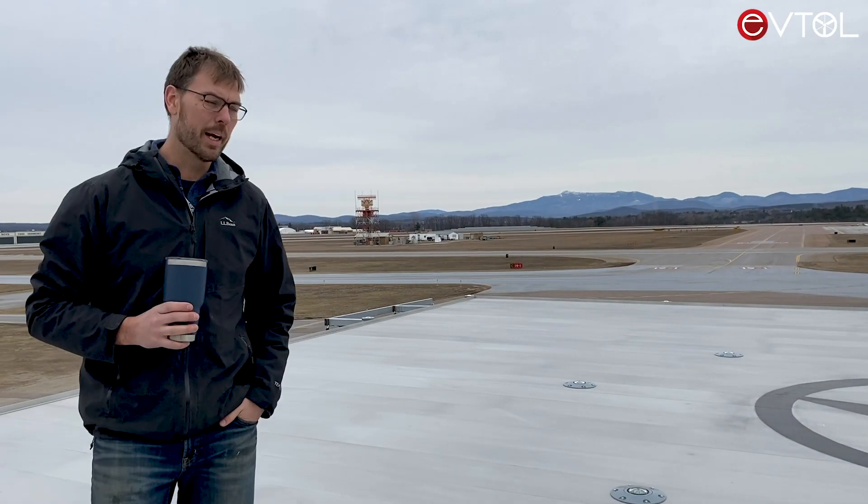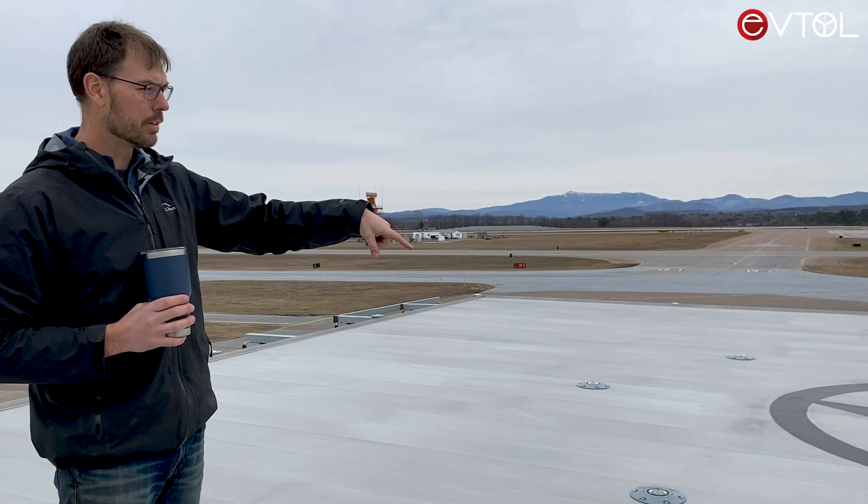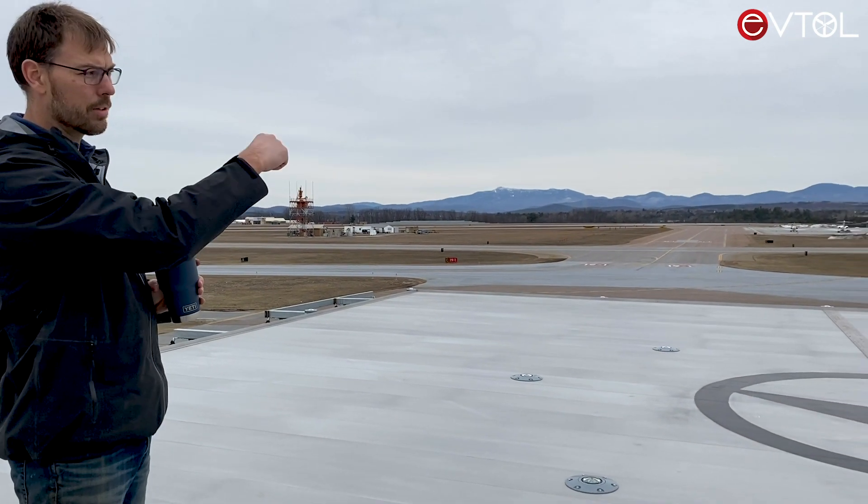This is the top deck of the recharging pad. The aircraft lands in the middle. These are NVG-compatible lights on the primary circle, and there are periphery lights around the outside.